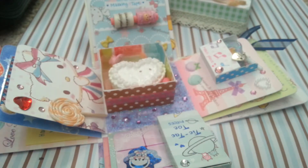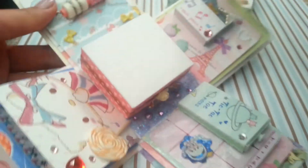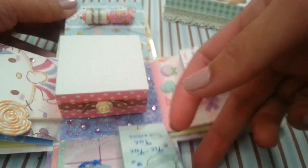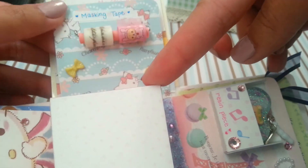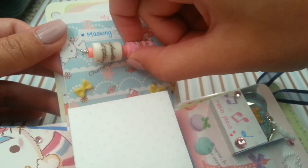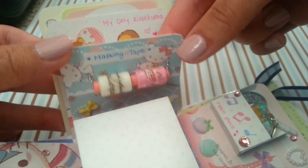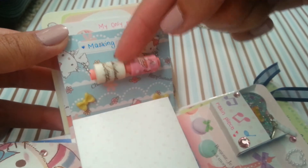Now onto the side with the masking tape. I can't really show you guys properly because of my setup, but you can basically see it. It just has this little masking tape that you can still pull and use as much as you want. I came up with this idea on my own and I think it's a great replacement for my usual deco tape holder, so I'm pretty proud of this. There are two different deco tapes on here — one is a paper tape and one is a washi tape.